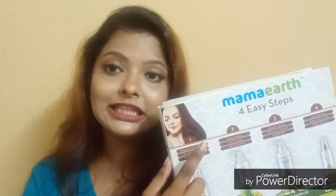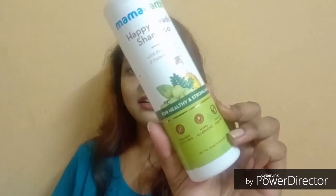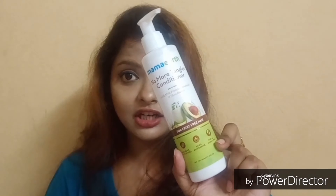They mention a four easy step routine on the box. Now I'm going to tell you guys what I actually got in this box. The first product is the Root Restore Hair Oil, the next is the Happy Head Shampoo, the third is the No More Tangle conditioner, and the fourth is the Pro Growth Hair Tonic. They also mention the four steps to follow.